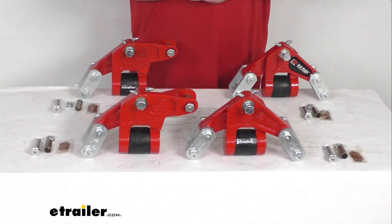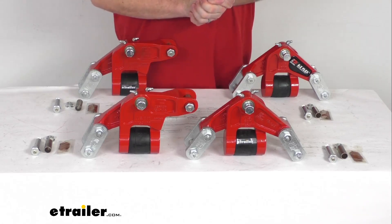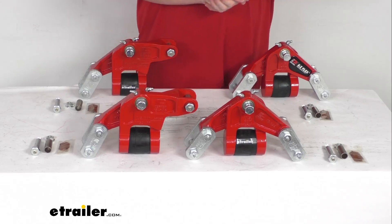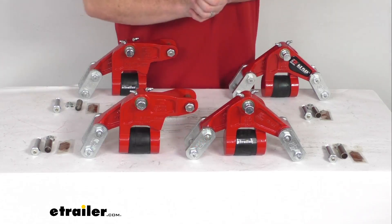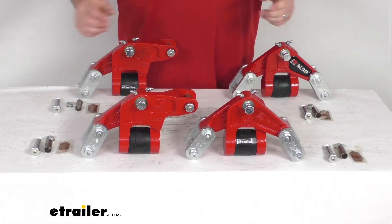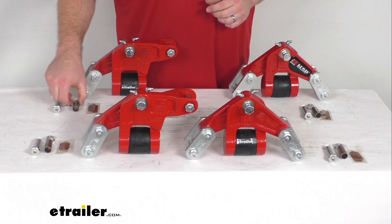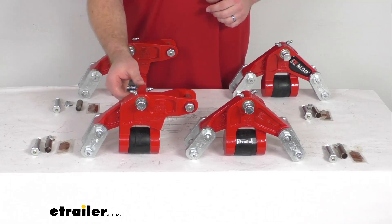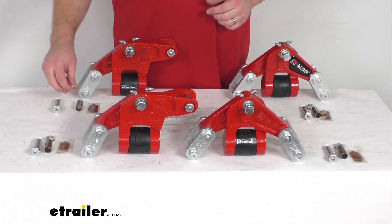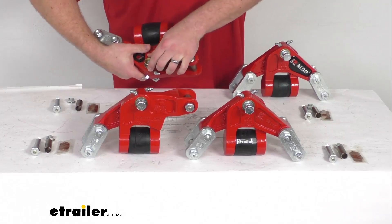This kit is going to give you two long easy flex equalizer assemblies, two short easy flex equalizer assemblies, 12 shackle strap assemblies with the wet bolts, 12 bronze bushings, four press bolts, 18 flange nuts, and four hex locking nuts.